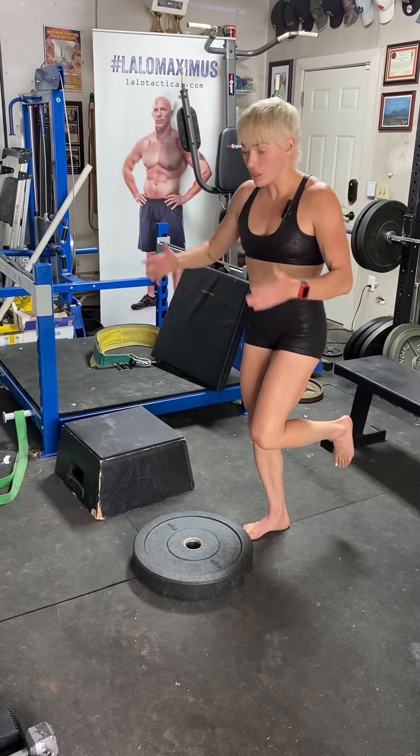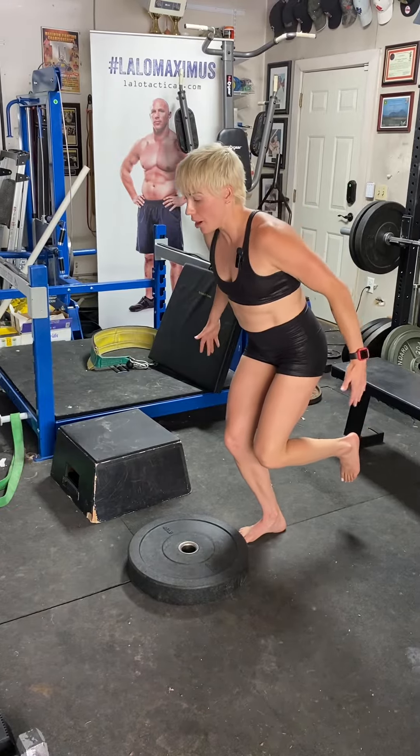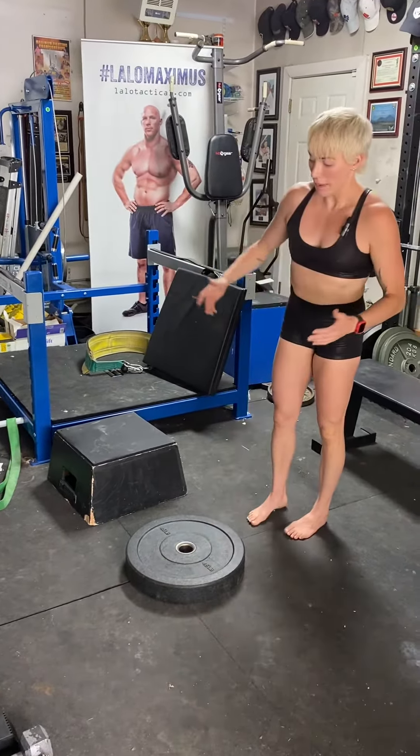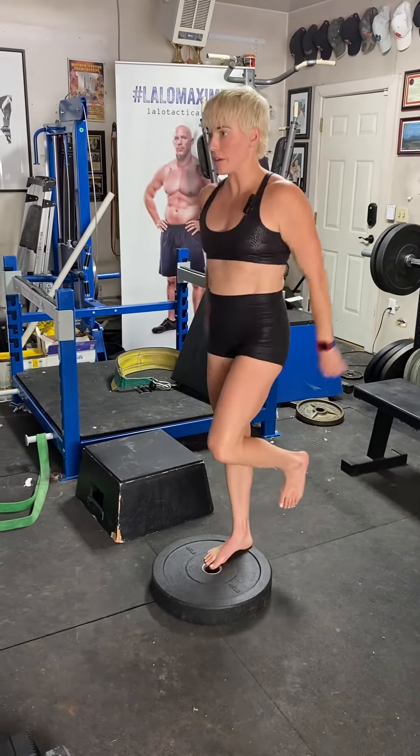Pick your leg up, pause. You're going to sit your hips back, sit down and sit back, and you're going to jump up onto the plate with a nice soft knee. So you're going to bend, jump up, nice soft knee.